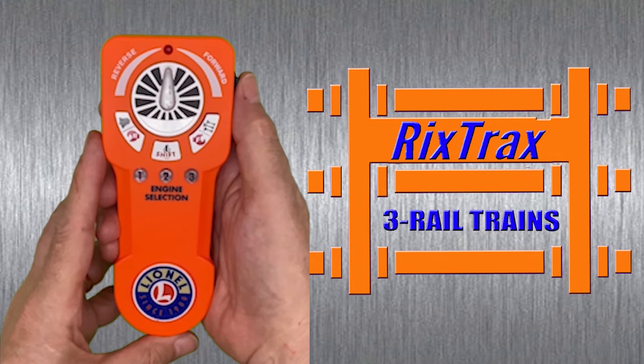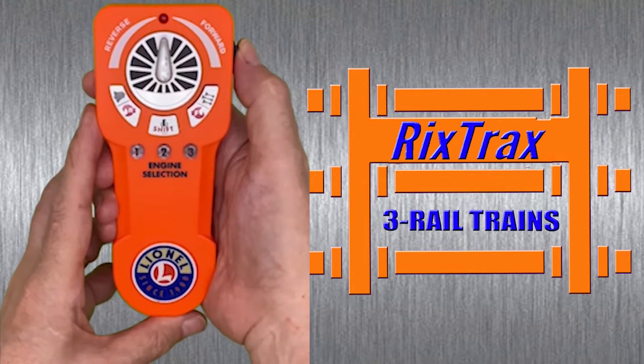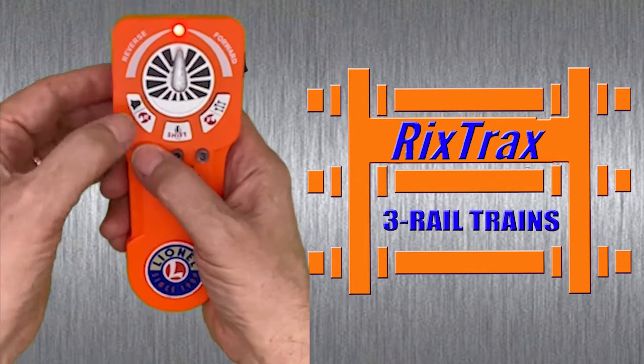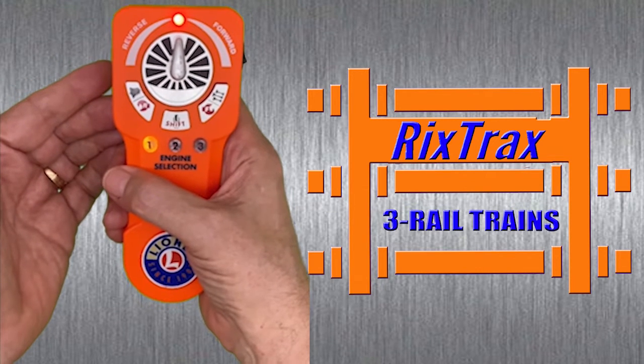I've got my two LionChief locomotives on a powered track awaiting a signal from the remote. Turn on the remote, press and hold one and quickly tap the bell. Both locomotives are connected to the remote control.